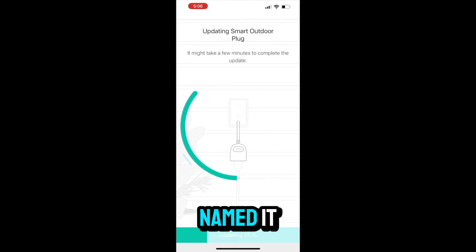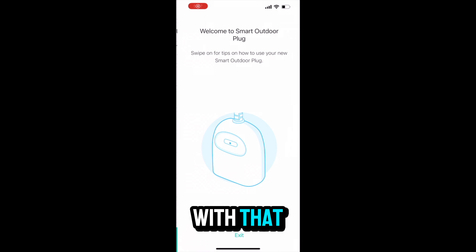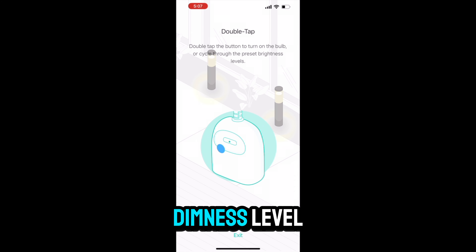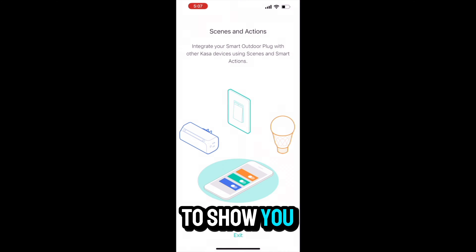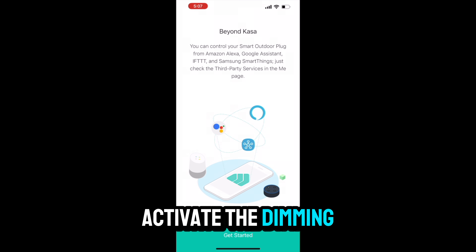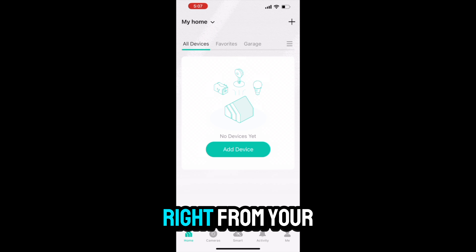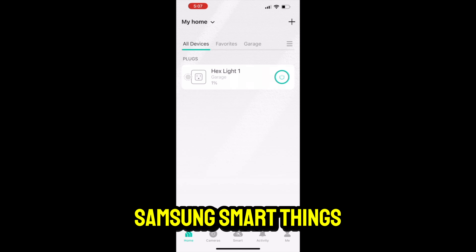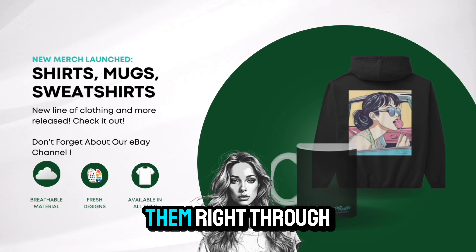Once you've named it, there's usually a firmware update. Once you're done with that, we can go into dimming it and setting the max and minimum dimness level — you'll see that in another video if I have time to show the dimming calibration. With this app, you can control your smart plugs right from Alexa, Google Assistant, or Samsung SmartThings — you can use a lot of platforms just like that to access them.